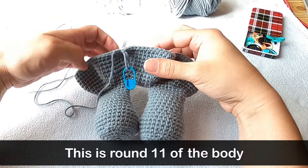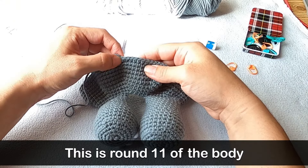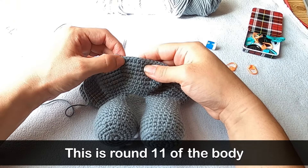This is round 11 of the body. Before I start crocheting, I'm counting back five stitches and putting a stitch marker in there. I'm also putting a stitch marker in the stitch just before that, because this round says I'm going to make a single crochet in the next 95 stitches. That's going to take me almost all the way around the body, and I'll lose track and lose count of how many stitches I've made. So having these stitch markers here means I can just relax and crochet until I get there.